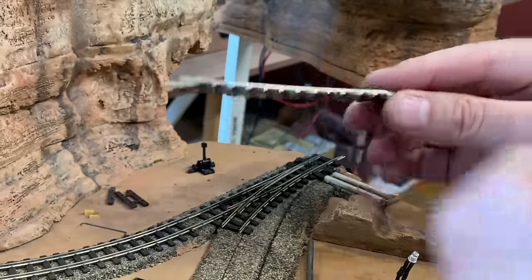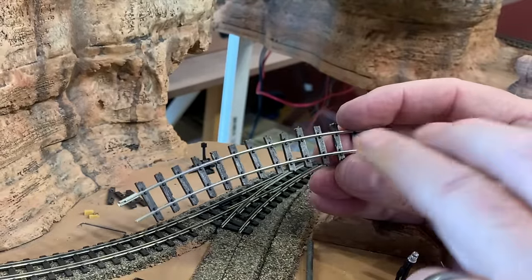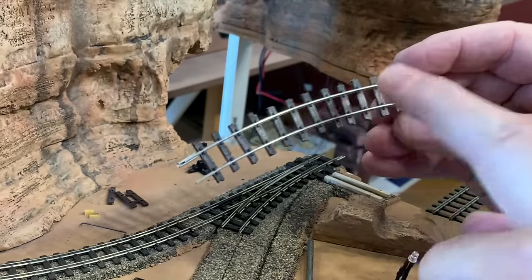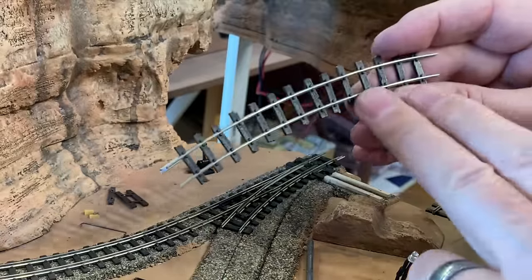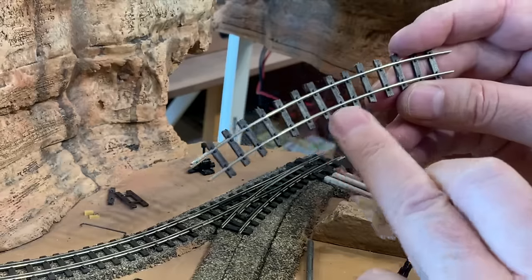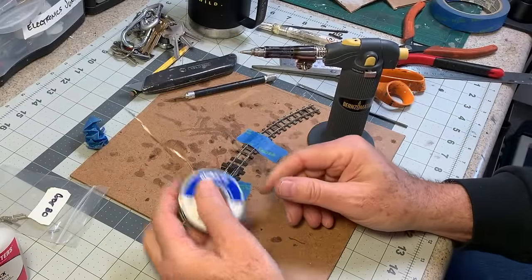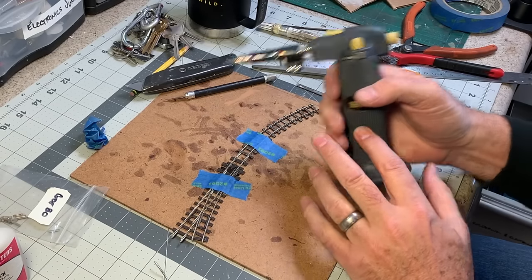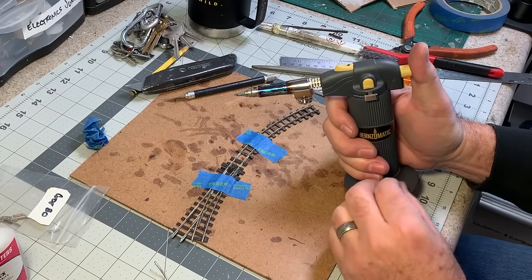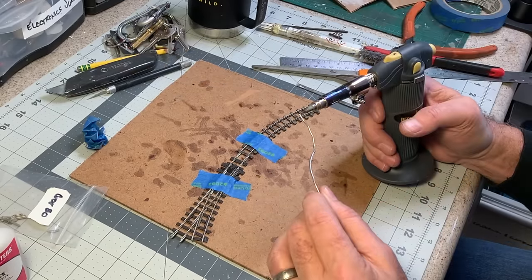This piece of track was made from an N-scale 11-inch radius, code 80 standard piece of Atlas track. All I did was remove the N-scale ties and then slide these machined rails — they're already machined to this curve so I don't have to bend them; they'll hold that shape. I slid those rails into these ON-18 or HON-30 ties. Using some 60-40 rosin core lead solder and my butane torch to solder this. I like the butane torch because it delivers fast heat directly where I want it.